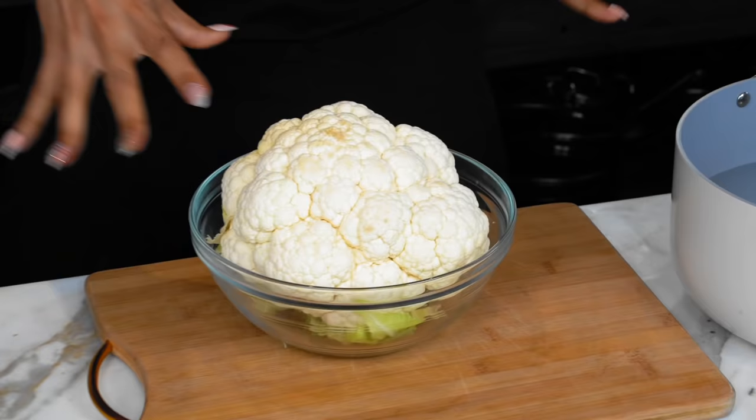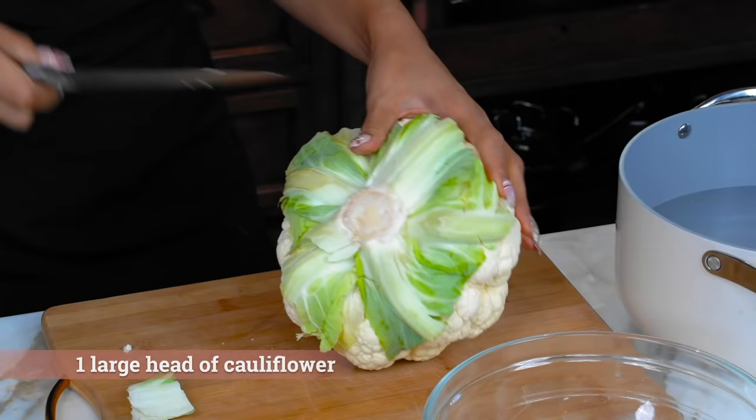Okay, so we're gonna get started with our cauliflower. I'm using a full head of cauliflower. We're gonna start off by just cutting the stem — basically just kind of core it.